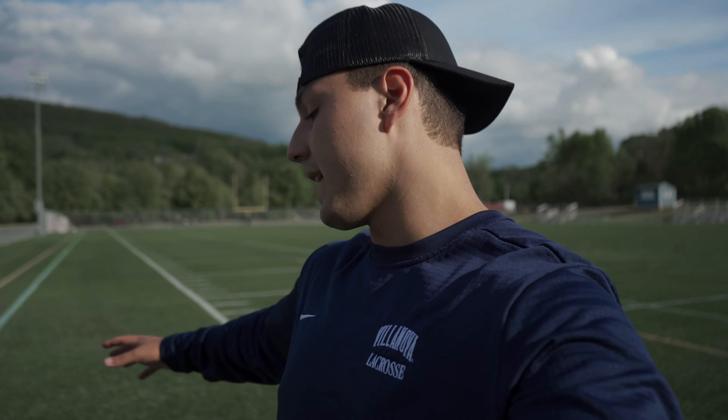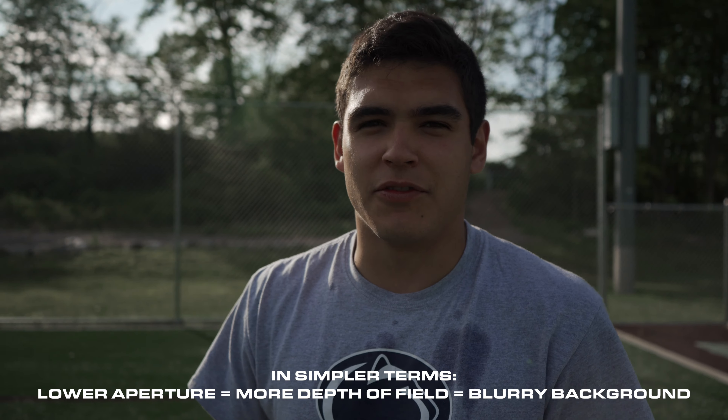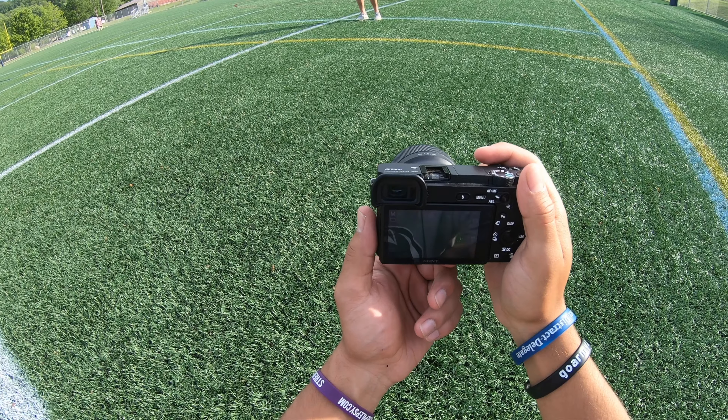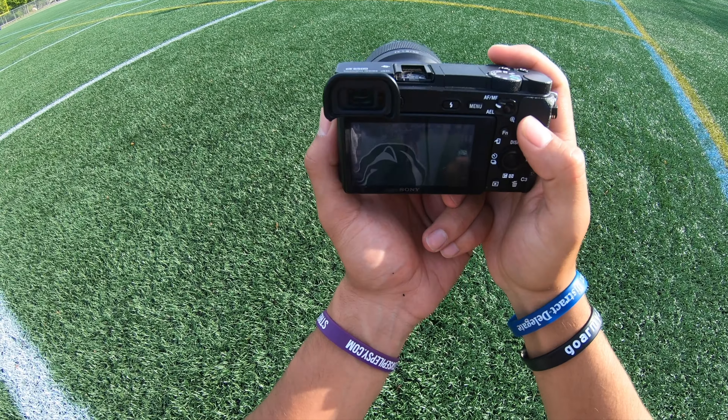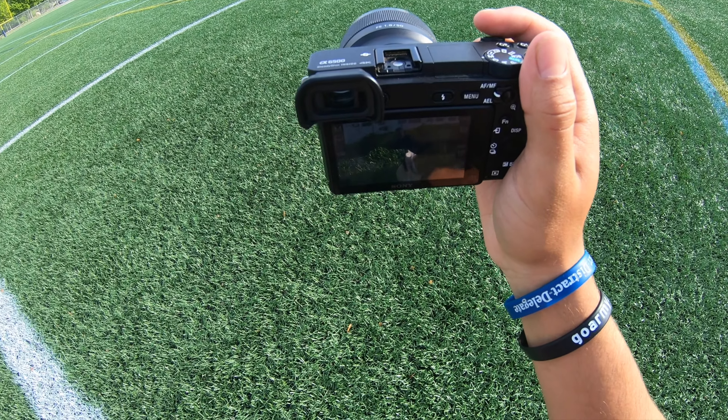Thomas is gonna be shooting with a Sony a6500 with a 50mm prime lens. We're gonna get some cool shots with good depth of field — nice blurry background. I'm gonna toss a GoPro on Thomas's head to show his point of view. We're just gonna wing it. He always adjusts the aperture for depth of field and lighting situations, and the shutter speed for action shots. Right now we're shooting at 1/1000th of a second, aperture at 1.8, ISO at 100 — this should come out nice and crispy.